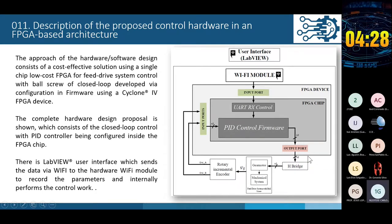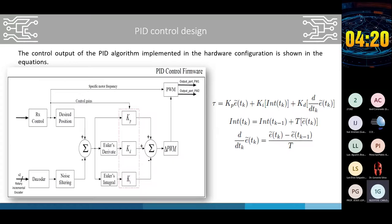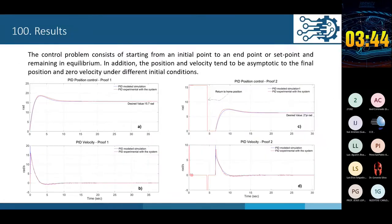In the control block, these equations were configured using mathematical methods — derivatives and integrals were used. The error consists of the difference between the desired position and the actual position of the model or real position, and T is the sample period. The simulation results of the mathematical modeling and PID control by the equations were compared with those of the embedded PID controller in FPGA. As we can see in the first test, the experimental and simulation results are almost the same when they reach the final or desired position.